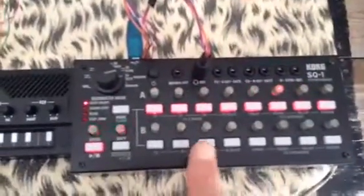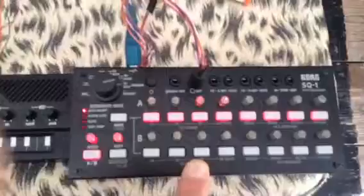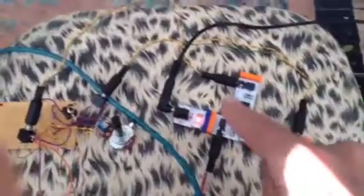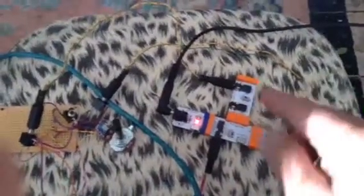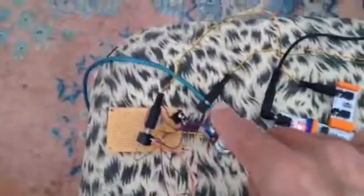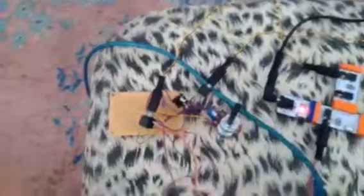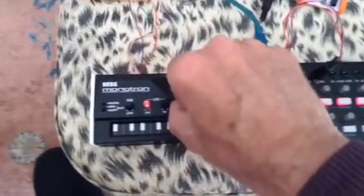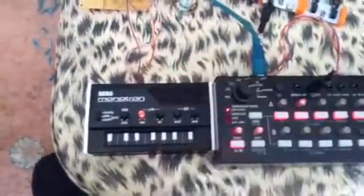I've set up taking MIDI from the output from the SQ1 into the MIDI bit. And then there's a CV control coming out and a trigger which is hooked into the gate on the Monotron interface, and the CV goes in through that interface as well. And now I have full control back over the filter.